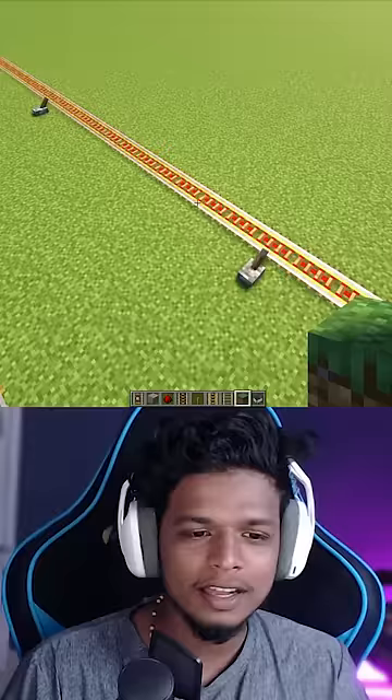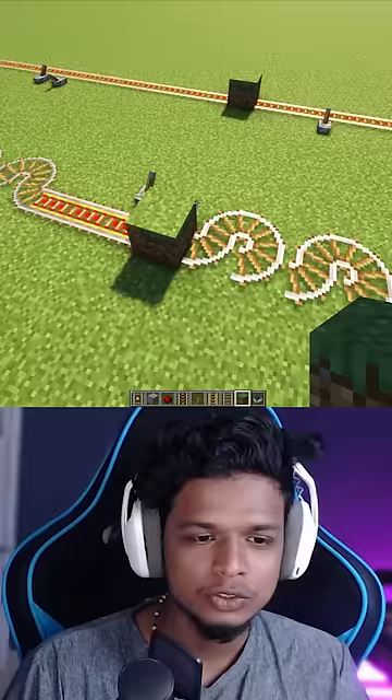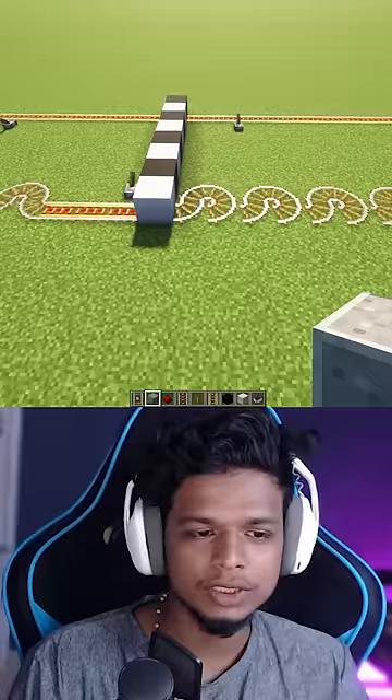As a result, we have a minecart here. We need to make this one. We are finished. Let's go to the next channel.